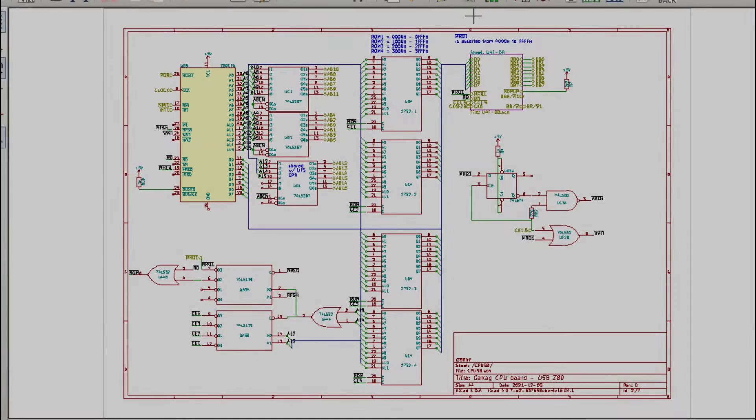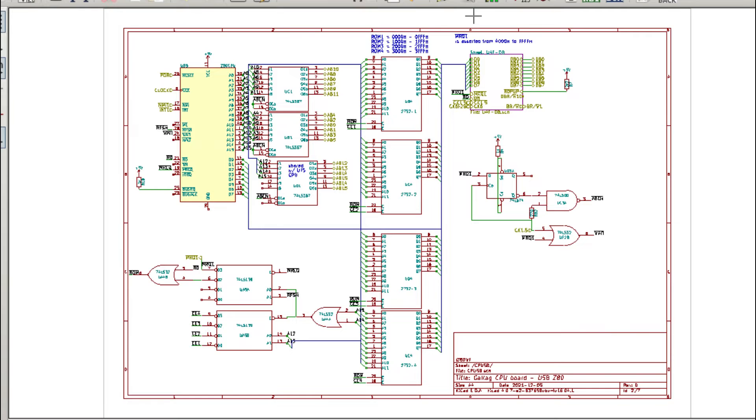When troubleshooting and repairing the previous game board, I needed to reverse engineer most of the CPU board schematic. This arcade game uses three Z80 CPUs, plus another 8-bit CPU controlling the game inputs and generating the ship explosion sound. In this bootleg copy, the fourth 8-bit CPU has been replaced with another Z80 processor.